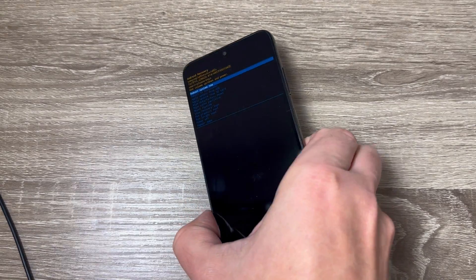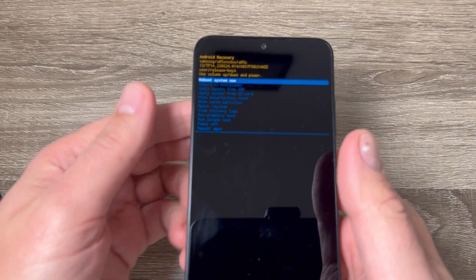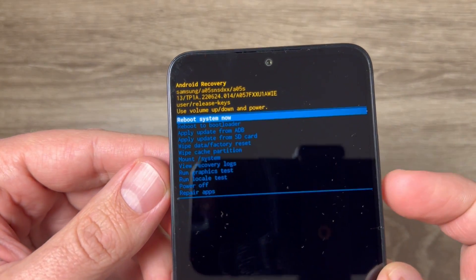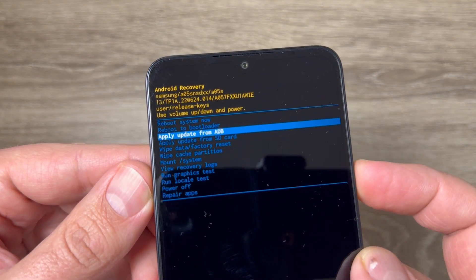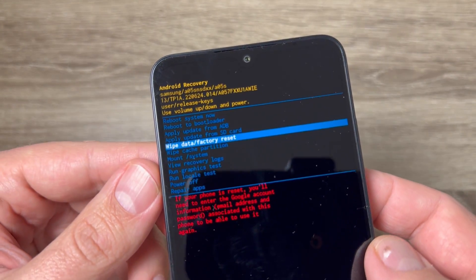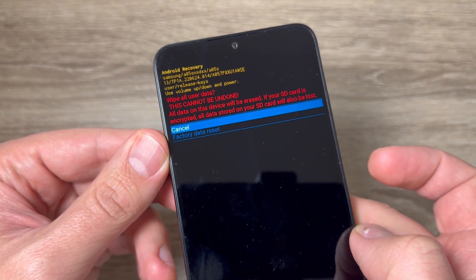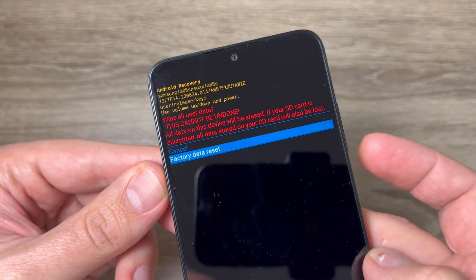This is the recovery mode. You can now disconnect the cable from your phone. To do a hard reset, use the volume down button to scroll down until you see 'Wipe Data Factory Reset', then press the power button to confirm.